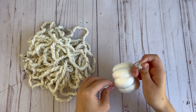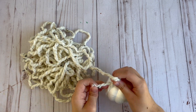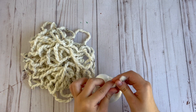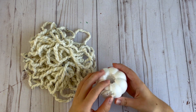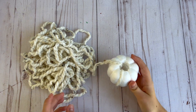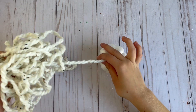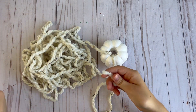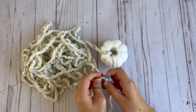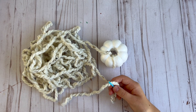To start, I just tied it on and then twisted the yarn so that the knot was in the center of the pumpkin where it would be hidden. I'm going to do the exact same thing that I did for the smaller one — wrapping the yarn around each of the little indentions of the pumpkin first and then going section by section all the way around the pumpkin.